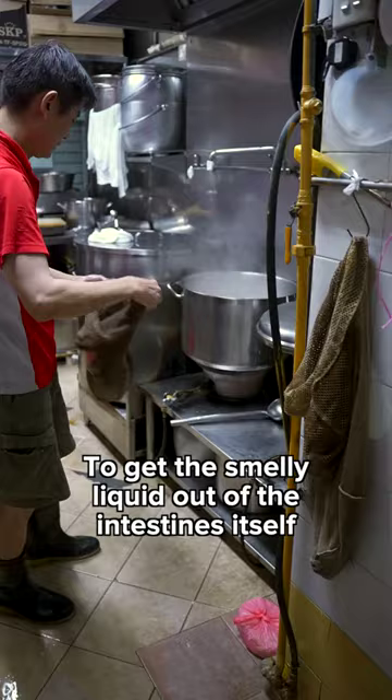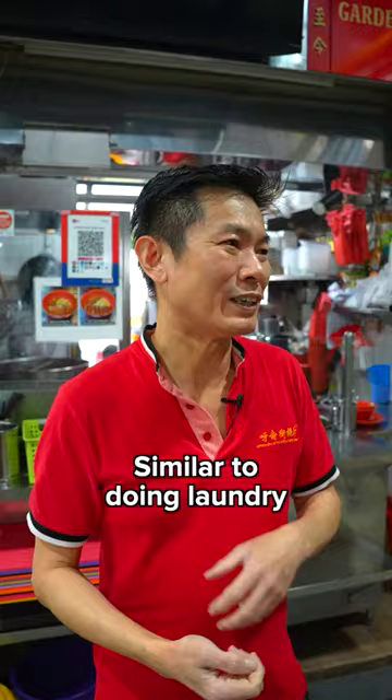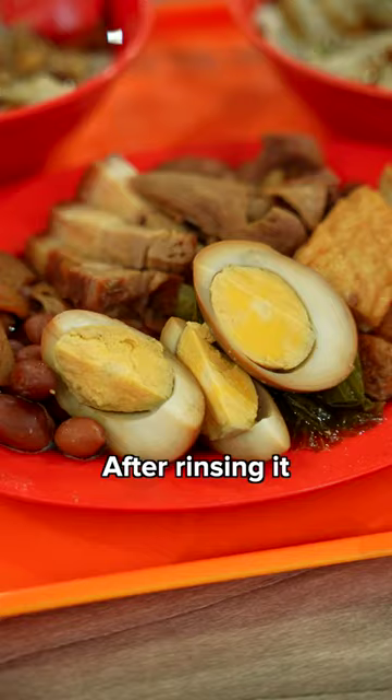You still have to boil it for about 30 minutes. You have to wring it like doing the laundry, then rinse it. That's the whole process done, then you can move into the cooking.